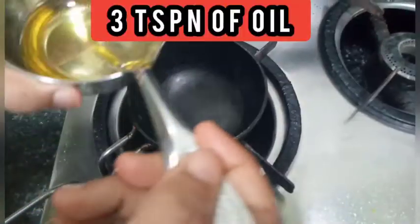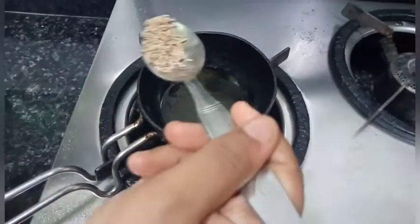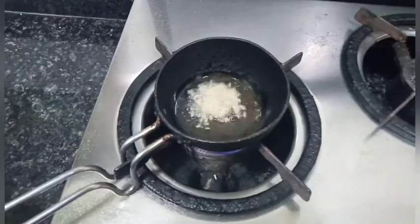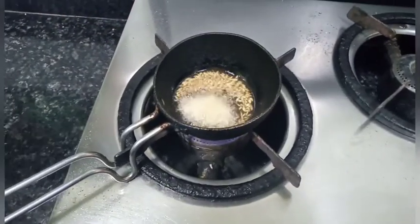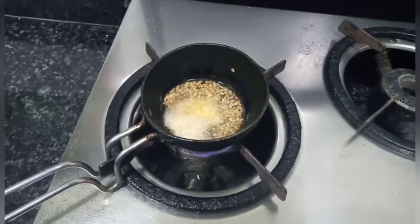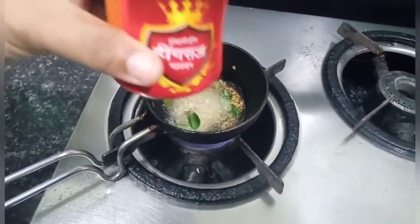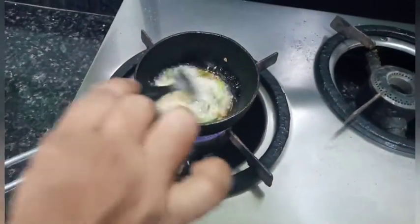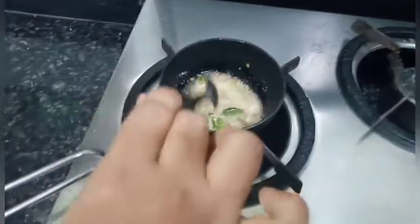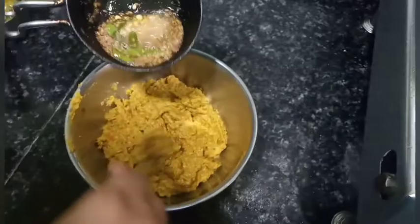After grinding, I am going to transfer it into a bowl. For seasoning, I am going to add three teaspoons of oil, one fourth teaspoon of jeera, half teaspoon of urad dal, half teaspoon of chana dal, few curry leaves, and one fourth teaspoon of hing. Now the seasoning is ready and I am going to add it to the chutney.